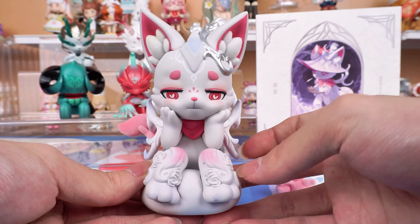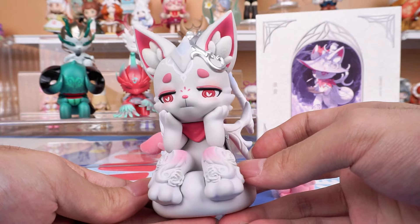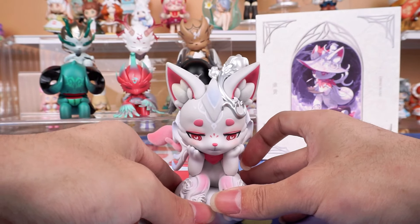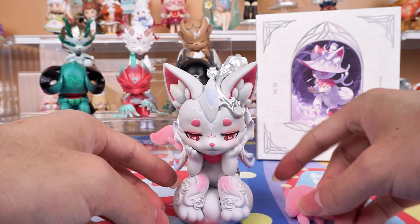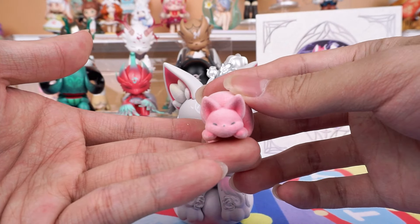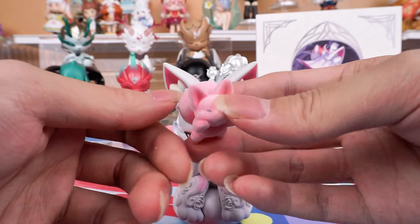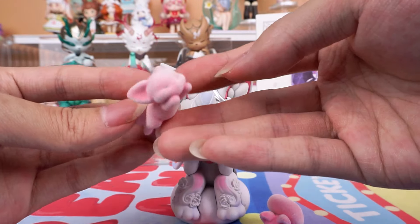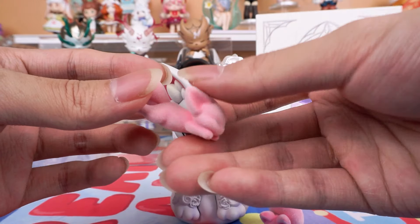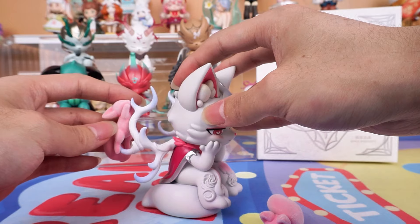With hands supporting its chin, it seems as if it is pondering something seriously. There are two adorable little fox beasts as additional accessories, both made of flocking material. This one is magnetic, allowing it to be suspended.